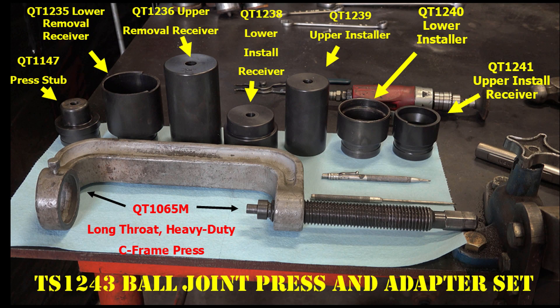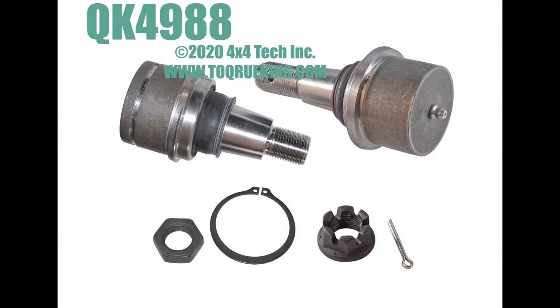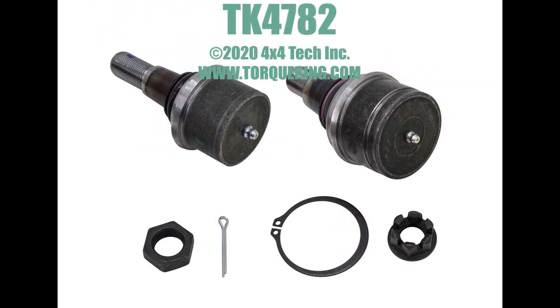TS-1243 toolset includes a heavy-duty C-frame press and seven adapters specifically made to replace the upper and lower ball joints on all 2005 to current Ford F-450 and F-550 chassis cab trucks and 2008 to 2010 F-450 4x4 pickups. The matching ball joint set for 2005 to 2016 Ford F-450 and F-550 Super Duty is QK4988. Use TK4782 ball joint set for 2017 and up F-450 and F-550.